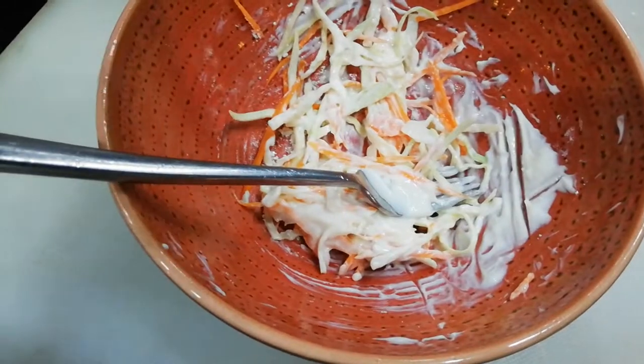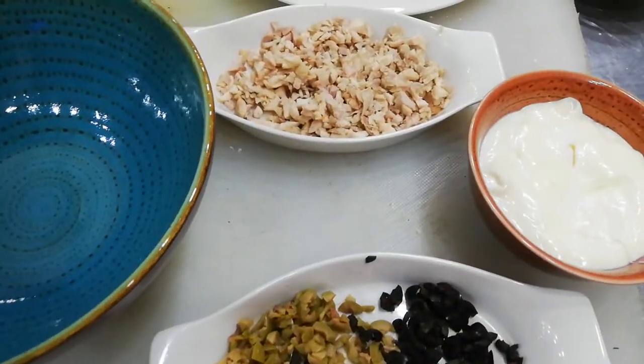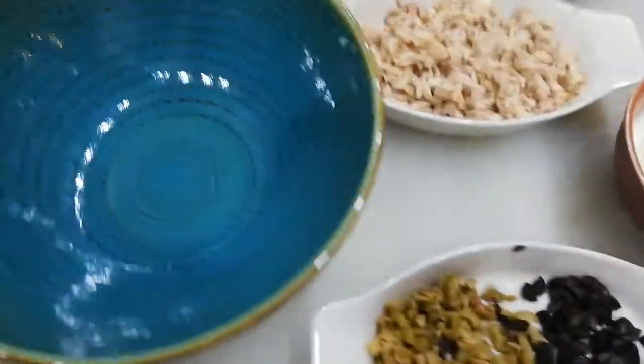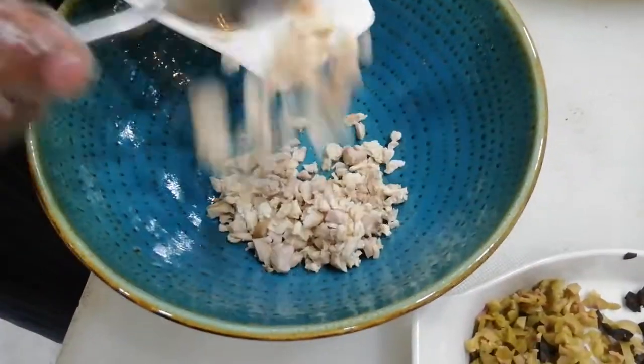We will add a little salt. We have chopped chicken, chopped olives, and chopped onions. Now we will prepare this sandwich mixture — cold sandwich.